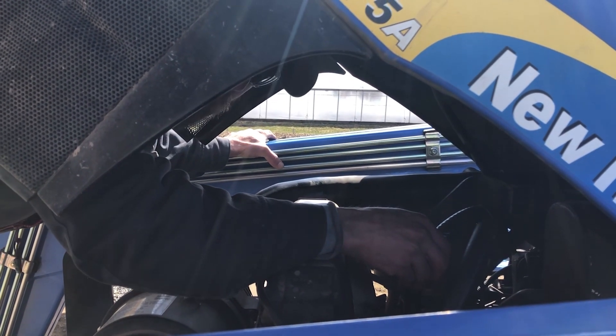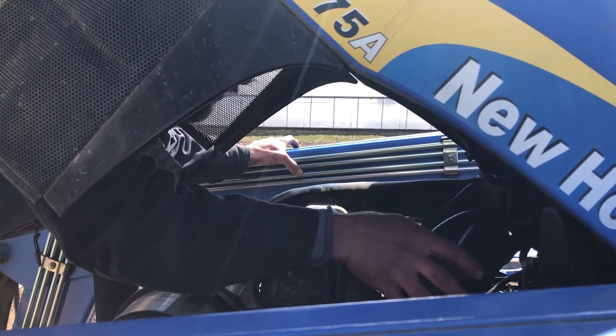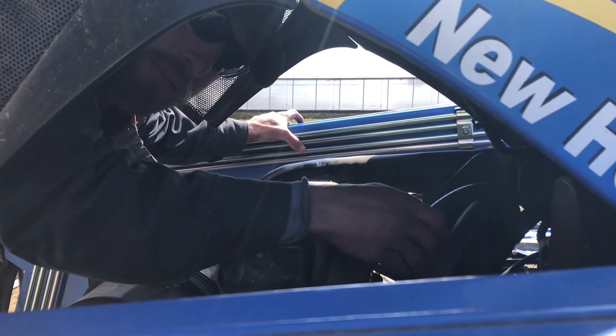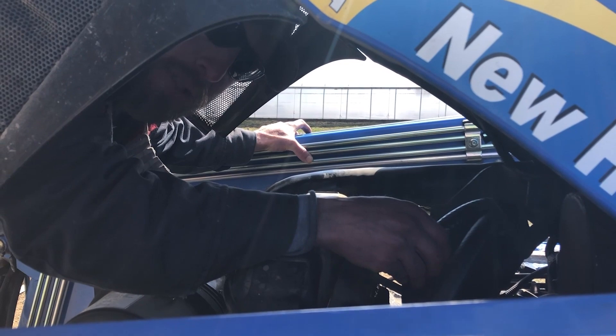This is a New Holland TT75A. Because it's a cabless tractor, it did not have a heater core that we could activate for these coolant lines, so we've drilled into the block. These lines go all the way back to the heating element inside of the auxiliary tank.